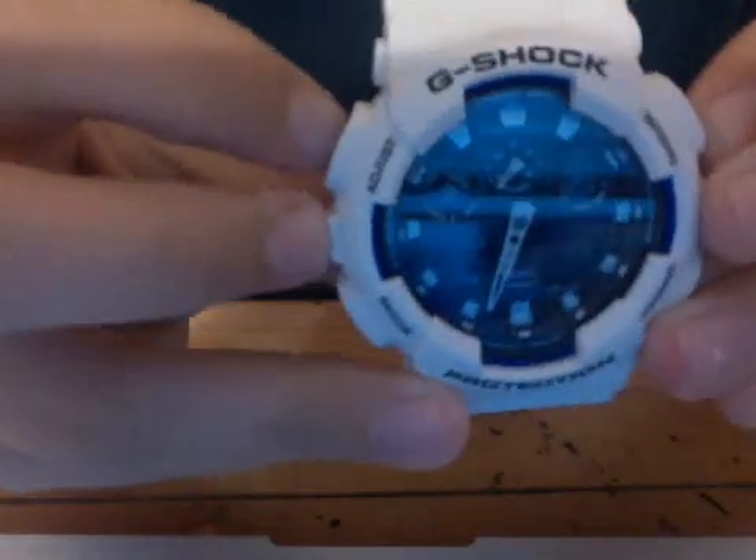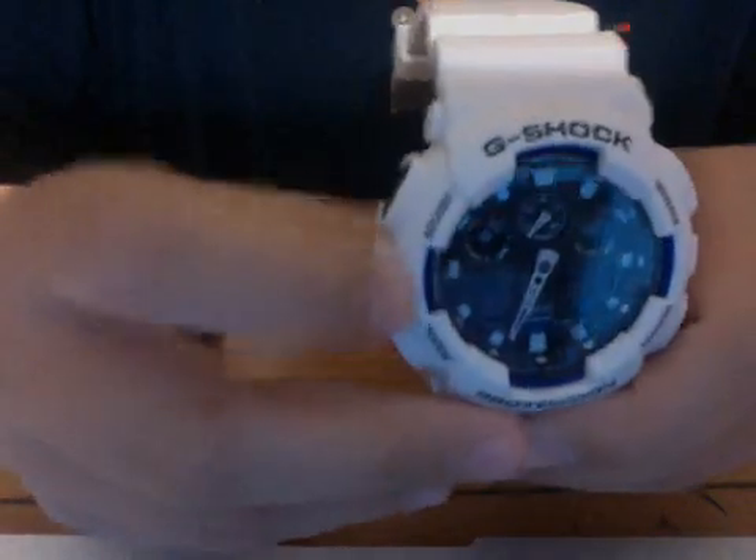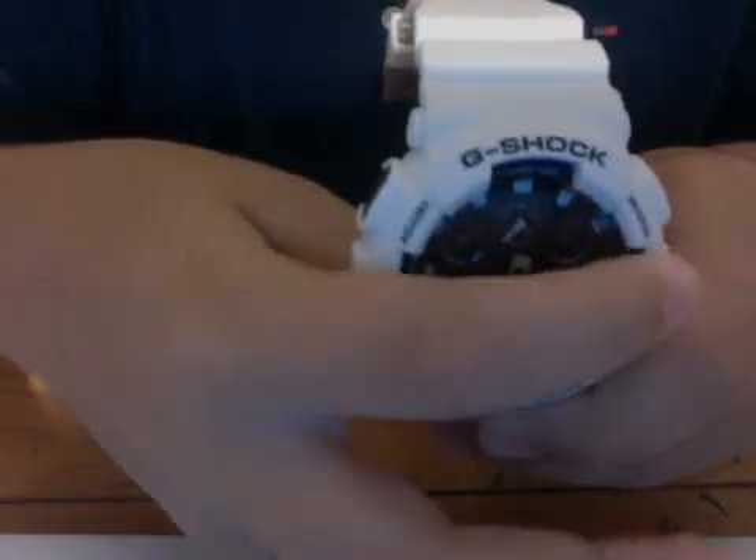This is a special edition model and it's pretty complicated. It doesn't really have a main button — G-Shock uses it to illuminate, and you can change it from 1.5 to 3. In the manual, the buttons are labeled A, B, C, and D, so you can follow along with those labels.